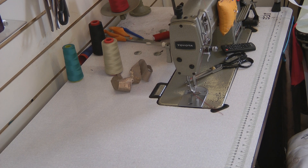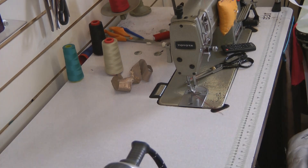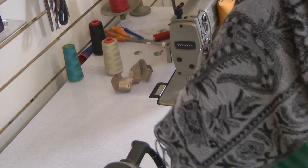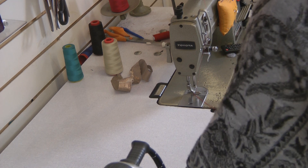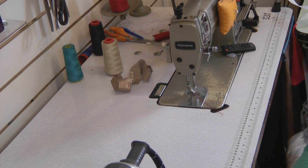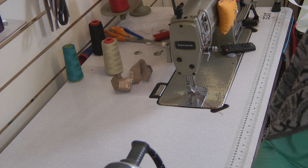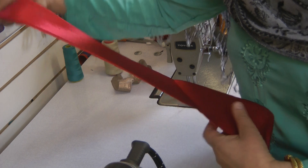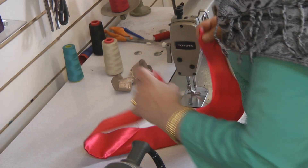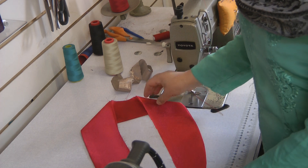Now, what I'm going to have to do with this collar is just really measure because, obviously, I need to make sure that the size is right. Once it's pressed, it should look something like this. Where I've pressed that is where it's going to sit — like such as a shown collar.